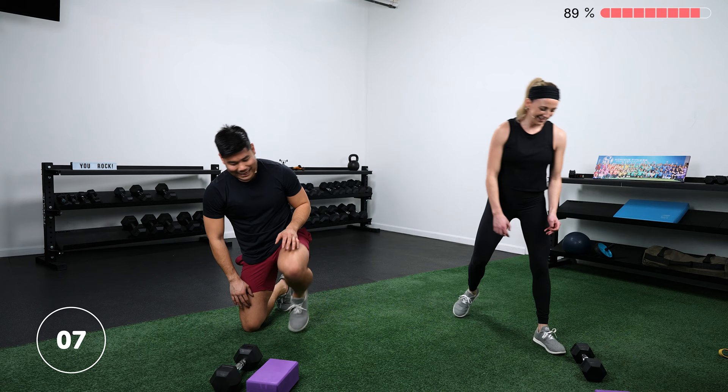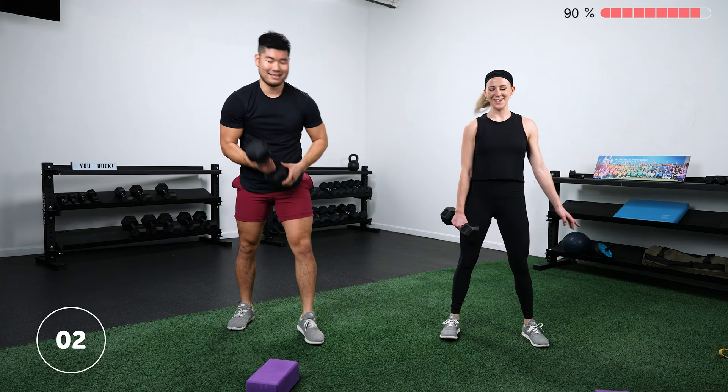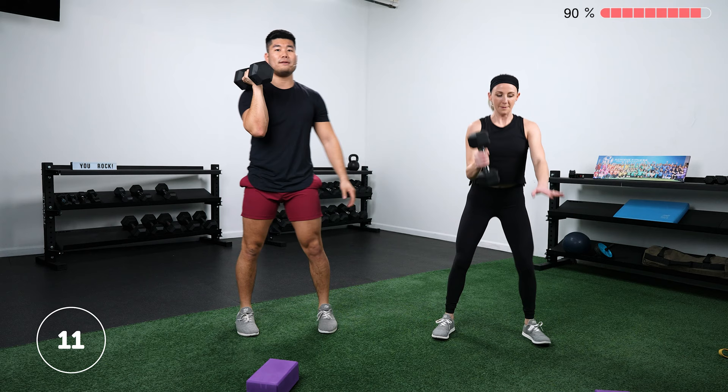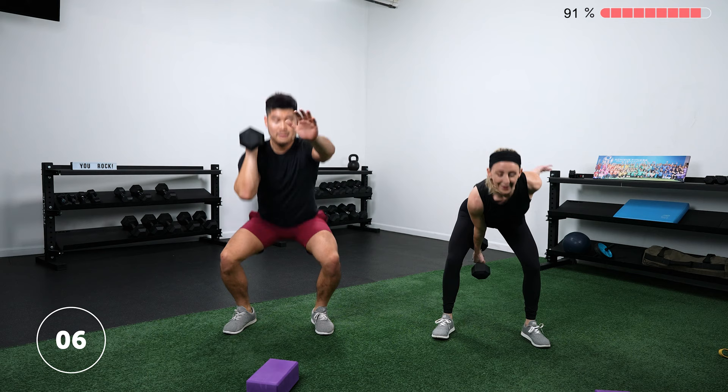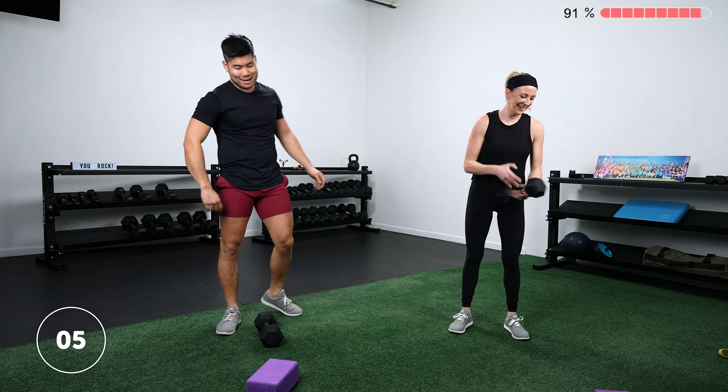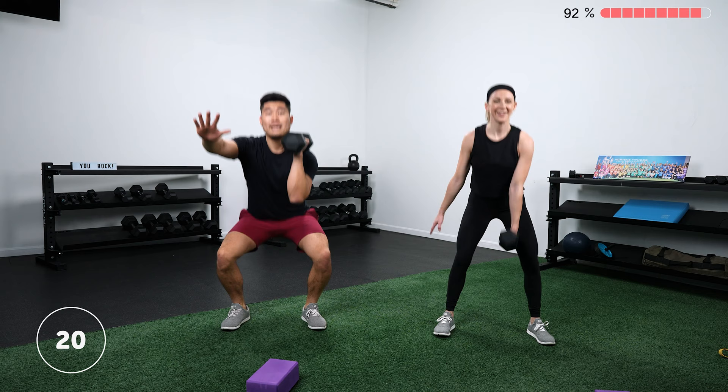Two more rounds — we've got this. Offset squats: you can rest one end of that dumbbell on your shoulder as you go through, almost as if you were doing barbell front squats. You can also let your free hand come out in front to counterbalance a little bit as you come down. It helps to push those knees off to the sides as you're coming down. Your heart rate should be up at this point — if it's not, go faster.